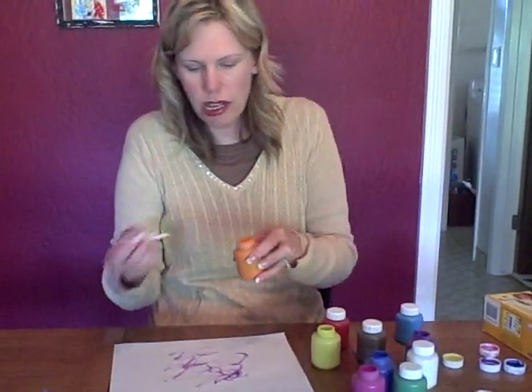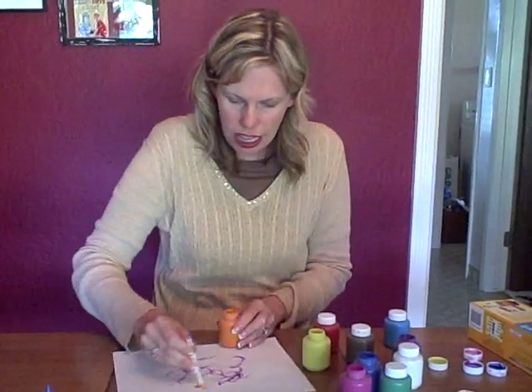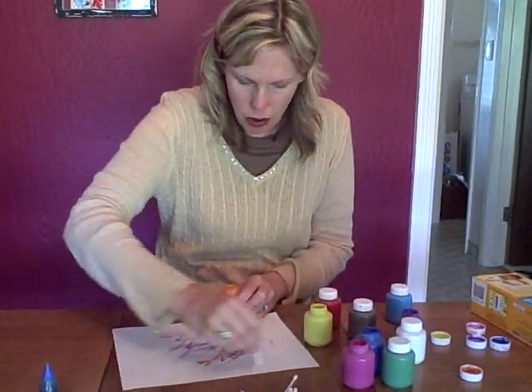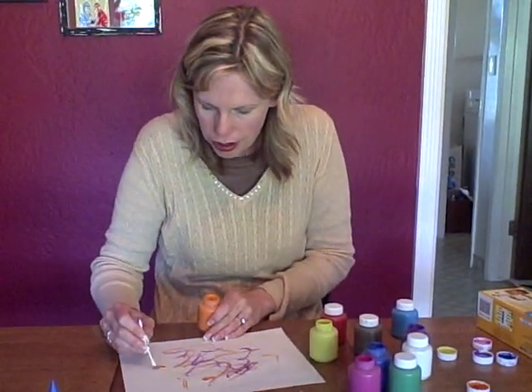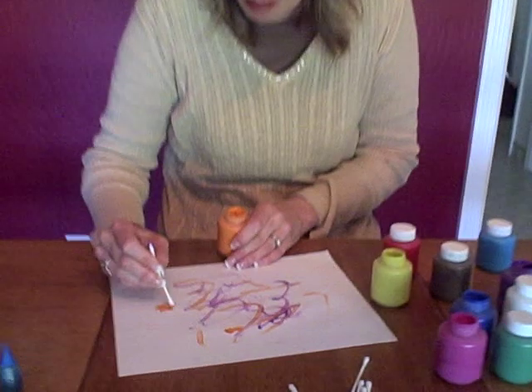So any colors, and you can use one side and then the other side, and just paint however they want. Of course they can even draw things as well — you can draw a little flower if they want. Whatever they come up with is great.